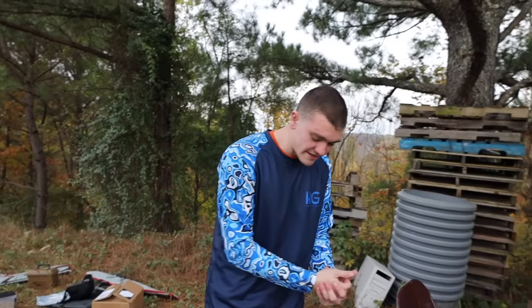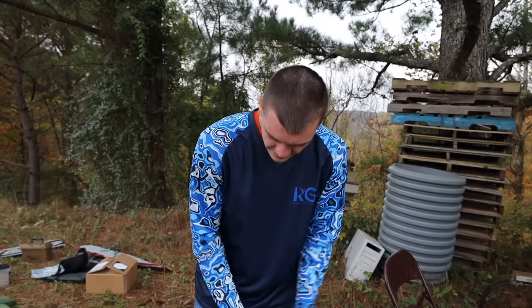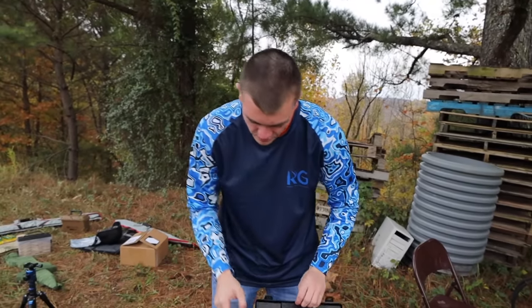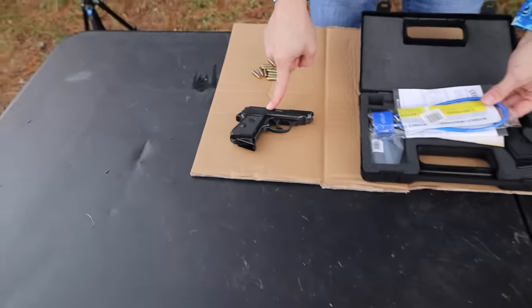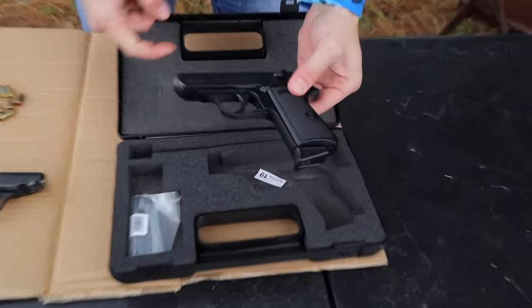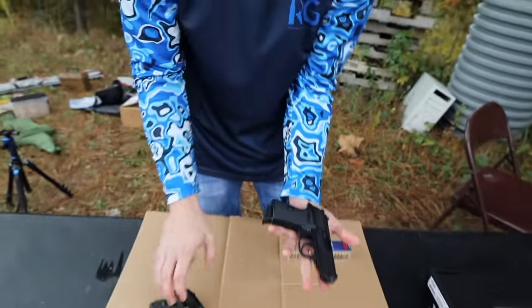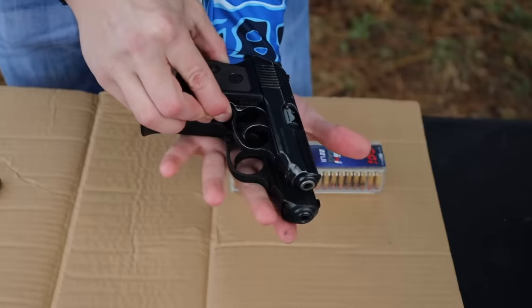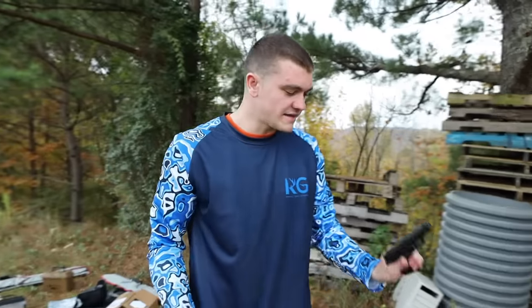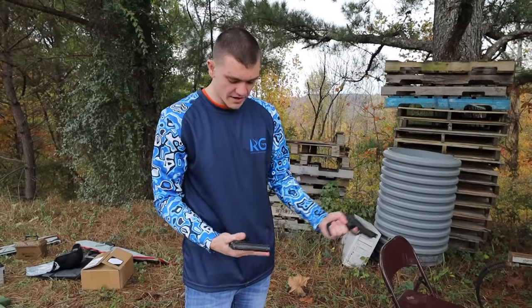We got ballistics gel - we're gonna be testing the damage. We got a target set up to test accuracy. And we have two almost identical subjects to compare: we're shooting a little PPK-looking 25 ACP and then this one - pretty much a clone of it, as close as we can get - a Walther in 22 Long Rifle. Now straight up, the size difference: the 25 is actually smaller than the 22.